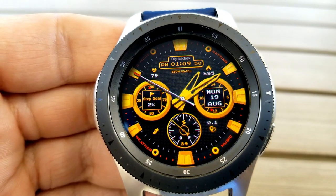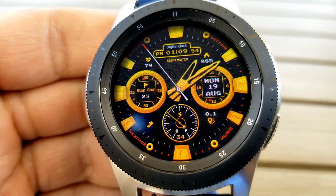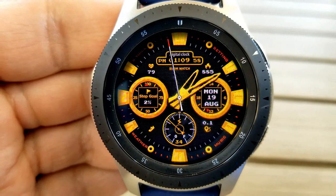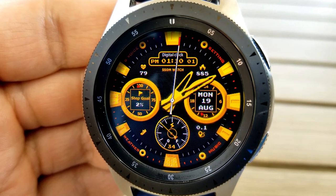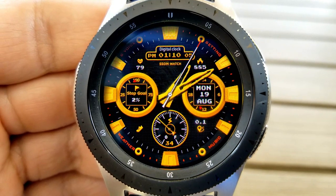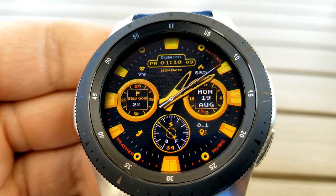For features, you have the digital time shown right at the top, with your heart rate to the left and your calories burnt on the right. Then in the dial to the left you have your step goal, and the date is shown in the dial on the right. At the bottom of the face you have a battery power remaining dial.